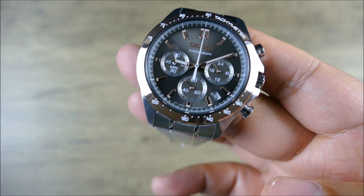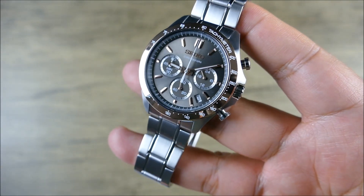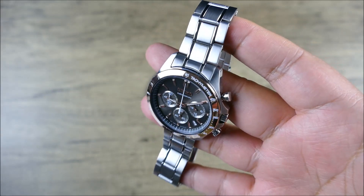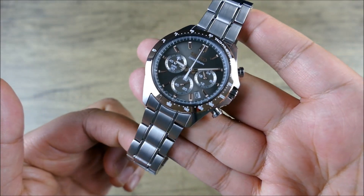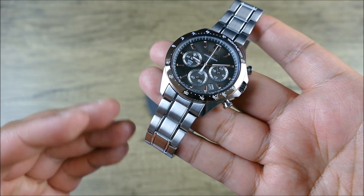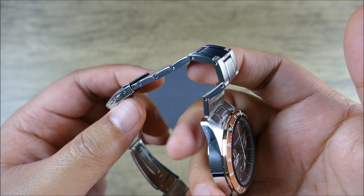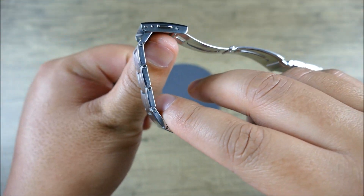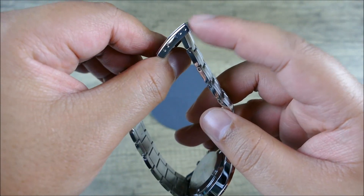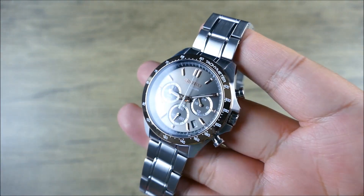It also has 20-millimeter lugs, which means you can put this on a beautiful chocolatey brown rally strap and it's going to look absolutely fantastic. The OEM bracelet is hollow, but it looks pretty nice — it has that look you'd see with a Presage or a Grand Seiko, with the polished highlights in the center. So it's kind of a faux five-link design. And as you'd expect for something hollow, it has push pins, but the nice thing is you do get a little bit of micro-adjust. Honestly, this thing is just — wow. Look at that. How do you beat that?